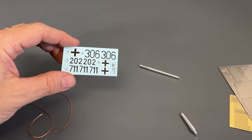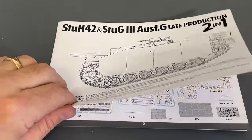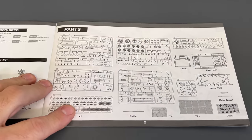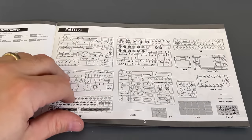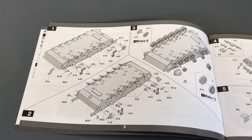Now we'll take a quick look at the instructions. It's a small-scale booklet because it fits in the very small box. We've got a complete breakdown of all the parts that are inside here, and I'll just let you guys take a look at the instructions now.